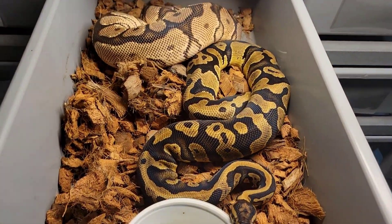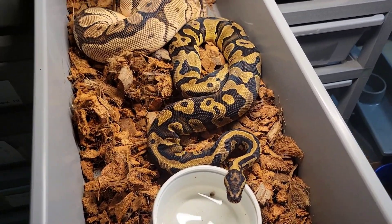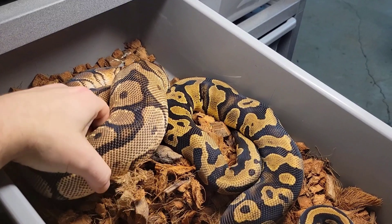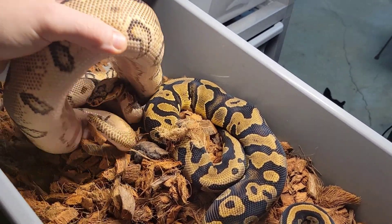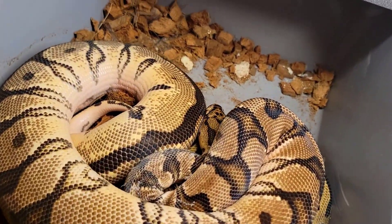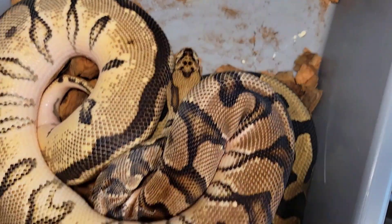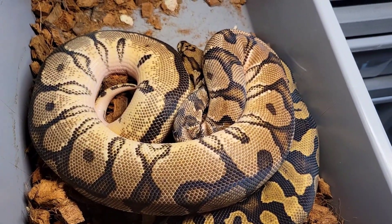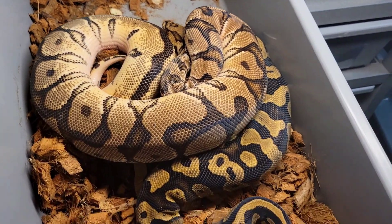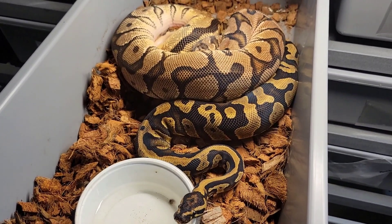I figured I'd show this pairing off even though they're not locked up right now. This is my acid het clown boy, and this girl back here — if you've seen much of my channel you've probably seen her before — this is the smiley snake. She's got a little stuck shed there. This girl is what I believe is an orange dream spot nose blade clown, and I can't wait to see what acid will do in that combo.